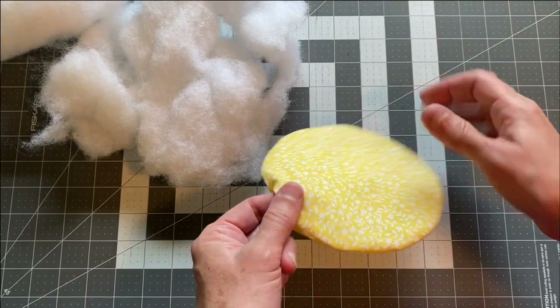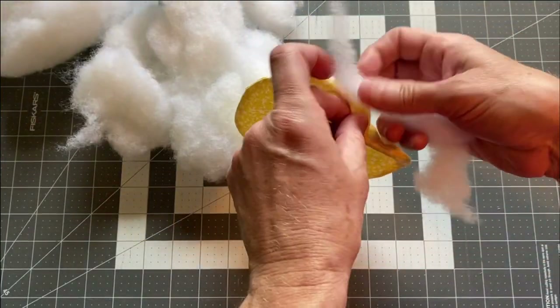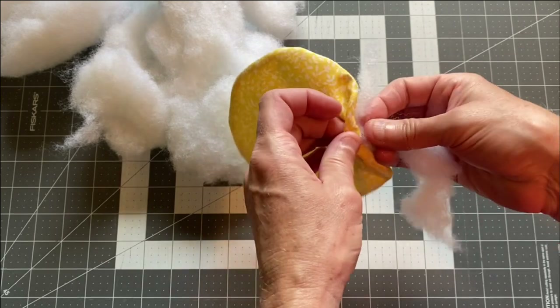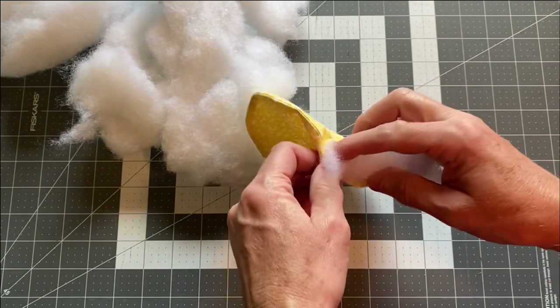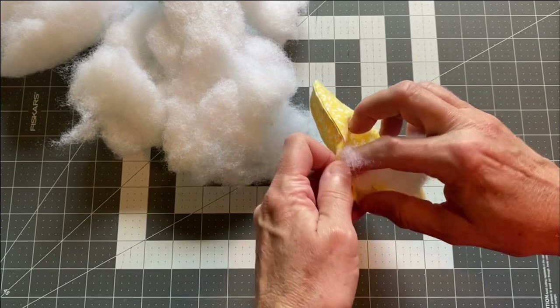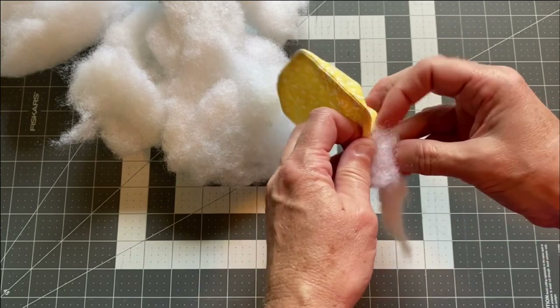Once your fabric is turned right side out, fill it with some kind of stuffing so that it feels like a little pillow. You don't want it too thick because you'll have to get it under the sewing machine, but you definitely want it to have a little bit of fluff so that you have some texture on your wall hanging.